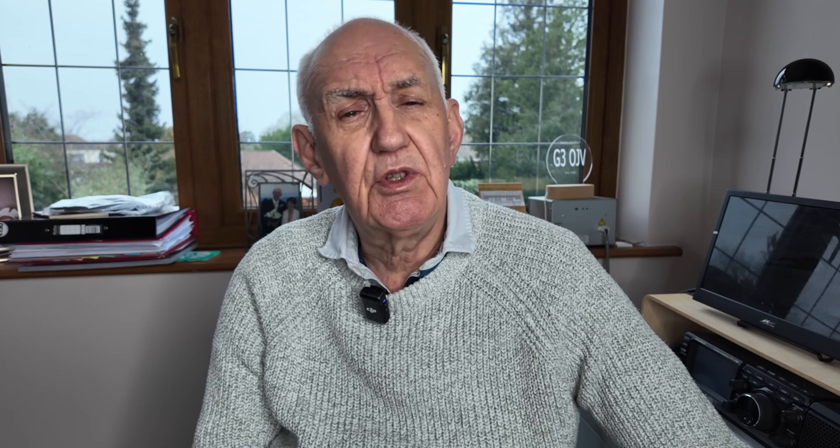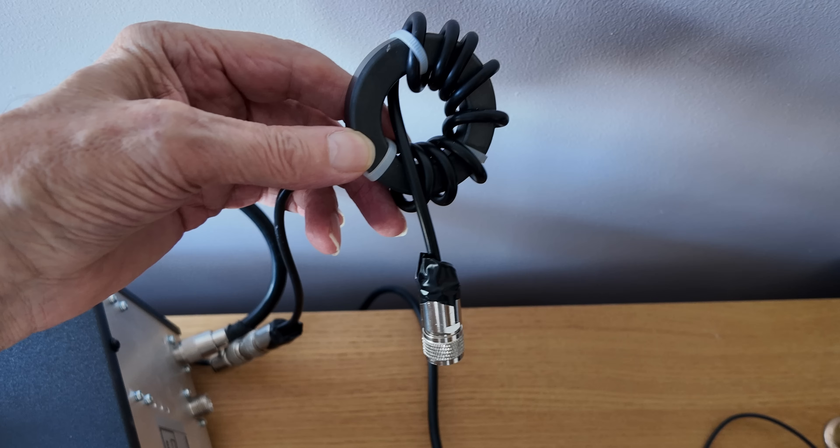The traditional way was to wind the coax into a coil for about 10 or 12 turns, but I find that's not very accurate. I'd much prefer a ferrite core because it makes a better choke and you don't have to worry about how many turns — eight turns will do it.